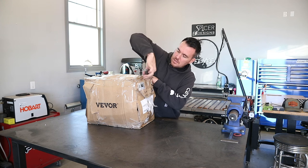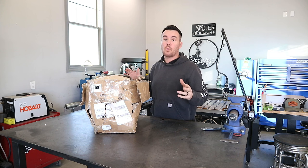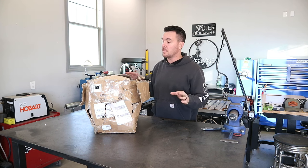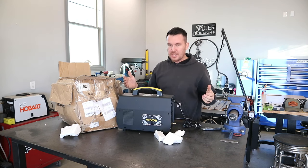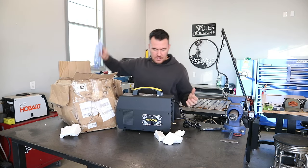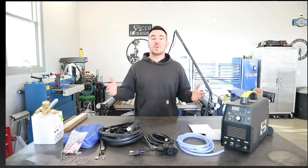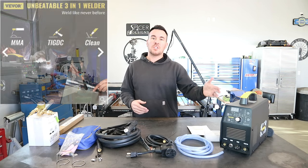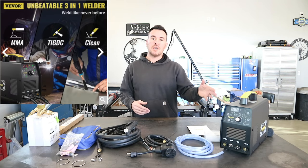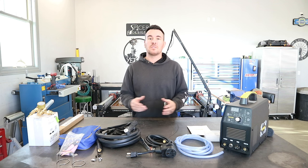This thing doesn't have a scratch on it — that's some really good packaging in there. So here it is, this is the Vivor TIG 210P. This is a stick welding machine, TIG welding machine, and it has a clean mode. That only includes everything to do TIG welding; it does not come with a stinger for stick welding, and it doesn't come with the stuff to do the clean mode.